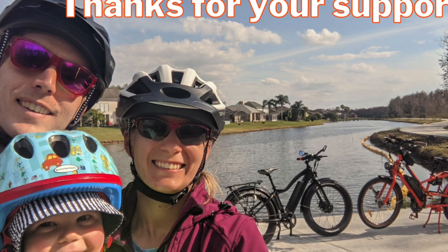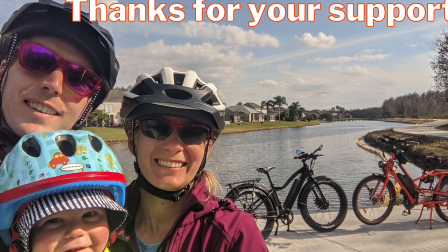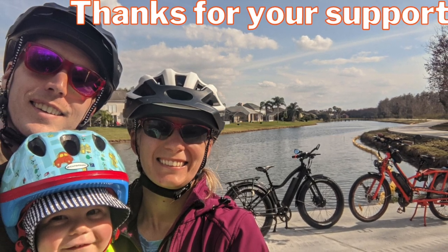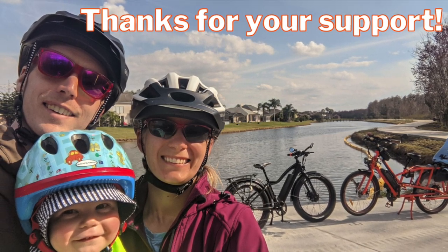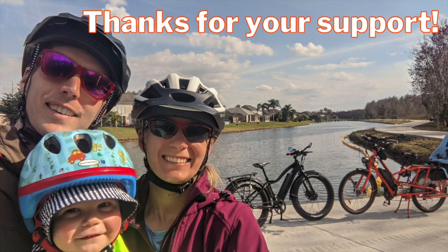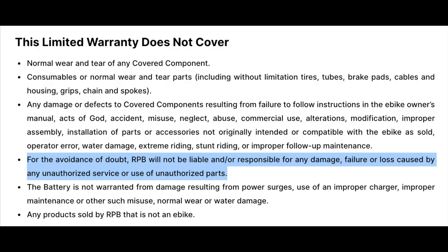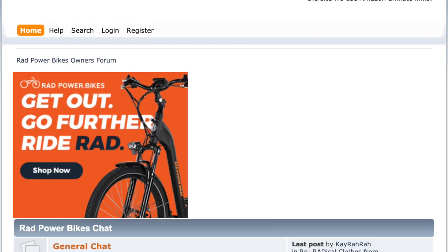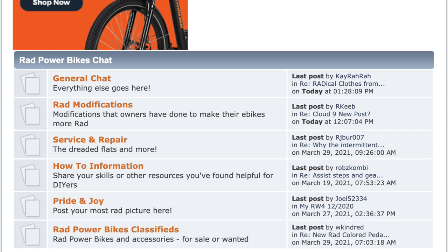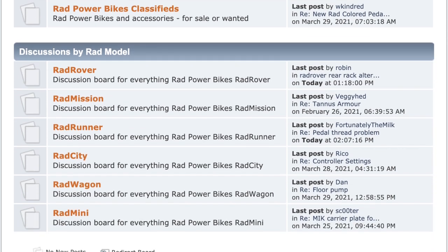Before we get into this video, a few housekeeping items. Firstly, if you're planning to purchase from Rad Power Bikes, please consider using the link in the description before making a purchase, as that helps support videos like this one. Secondly, a disclaimer: this controller upgrade will absolutely void your warranty on your Rad Power Bike. There are also potential risks with your motor. This upgrade is very popular and I haven't seen any examples of this, but you have been warned. Check out the Rad Power Bikes forum at radowners.com to learn more from others who have successfully done this upgrade. Basically, do this upgrade at your own risk.